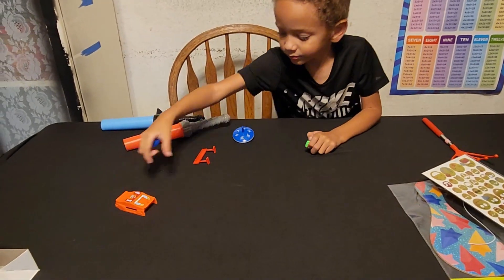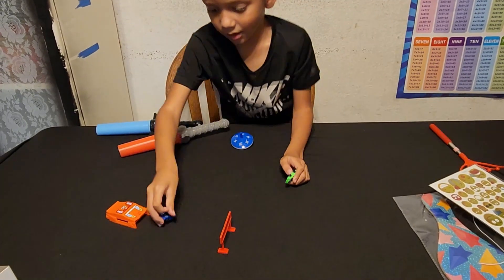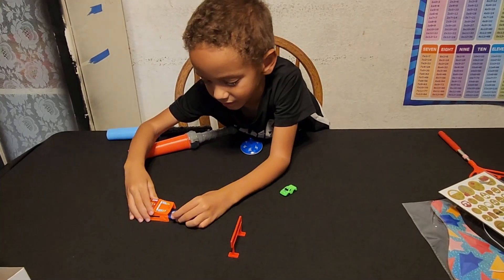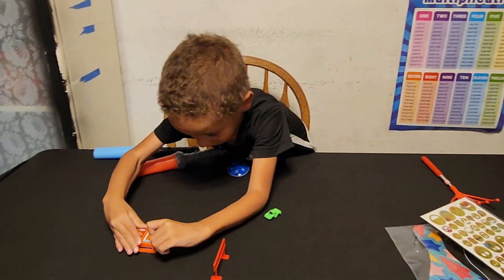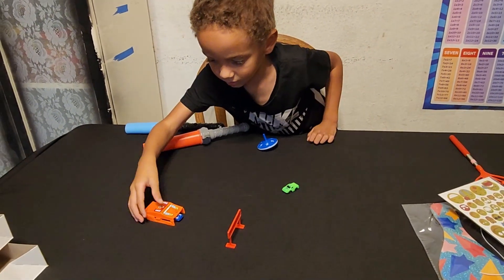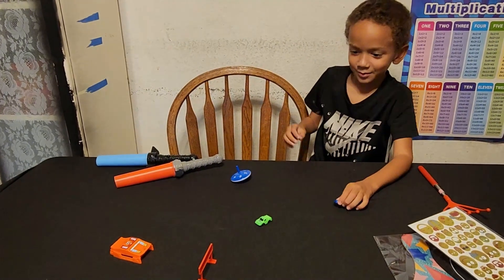And make a face right here. I'm going to put this in here. And I'm going to see if blue can go. Oh! Oh yeah, blue one!